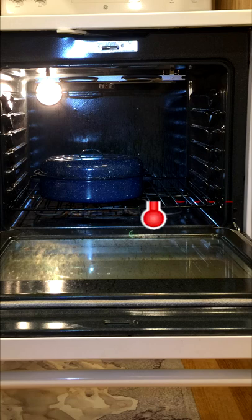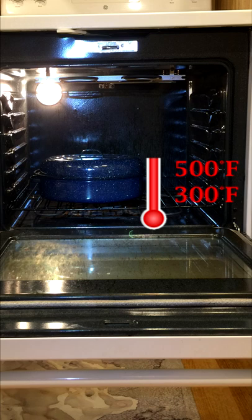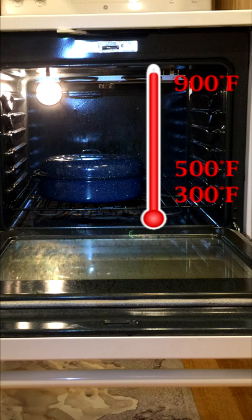When you bake or broil something, the typical temperature varies between 300 and 500 degrees Fahrenheit. But if you use the self-cleaning feature, the temperature goes up to 900 degrees. And that's very stressful on your appliance.